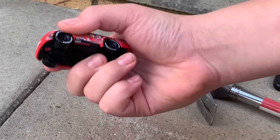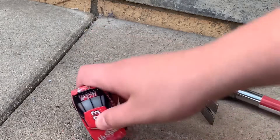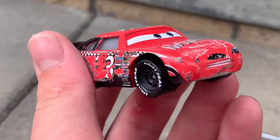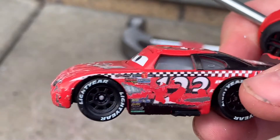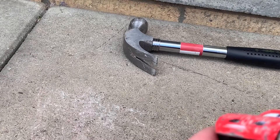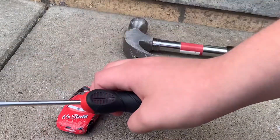I think I've done enough scratching for now and then we'll get onto the hammer. I've hammered the top so it's a bit flat. I'll be getting the leaflets and then I'll make him.